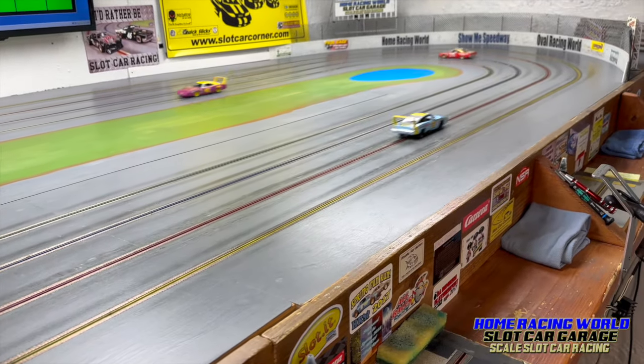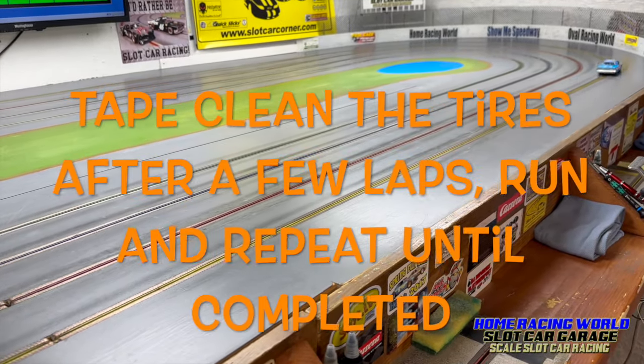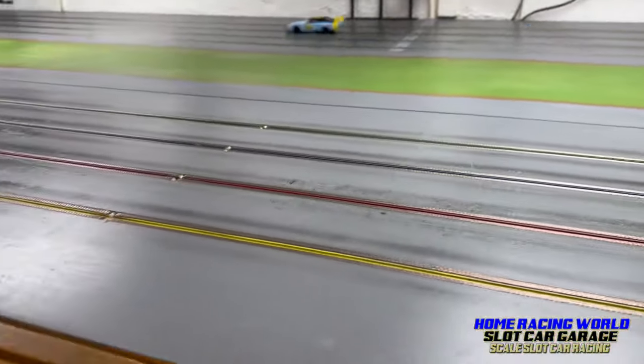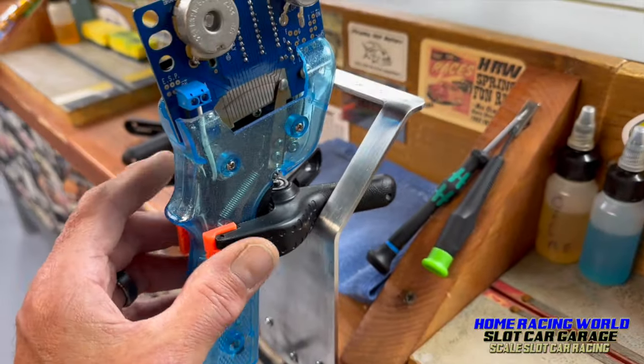We clean them, put them back out there, and about 15-20 minutes we're ready to race. You folks asked about this, so that's what I use.